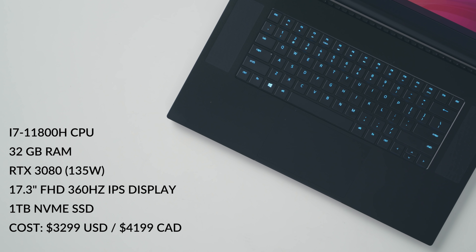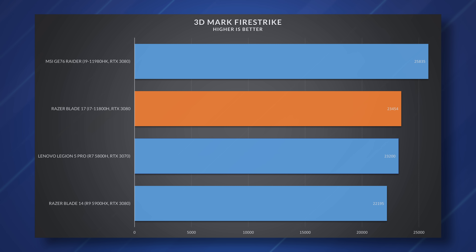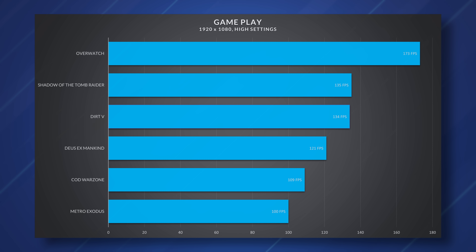My review unit comes with an i7-11800H processor from Intel, an RTX 3080, a 17-inch display, and a 1TB NVMe SSD. The big deal is that this RTX 3080 runs at 135 watts — the Blade 14 and Blade 15 Advanced top out at 100 watts, which is a big difference. You're looking at anywhere from 15 to 30 frames per second difference in games, which is massive. When you give a system more power and a chassis big enough to cool that GPU, you let the 3080 perform exactly how it should.